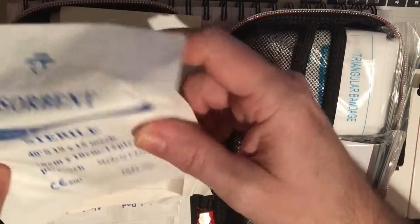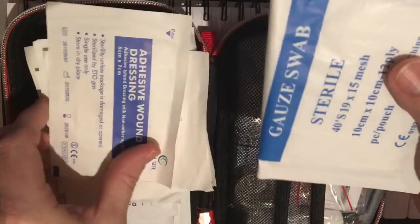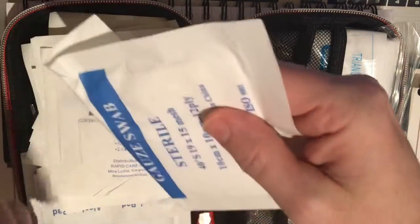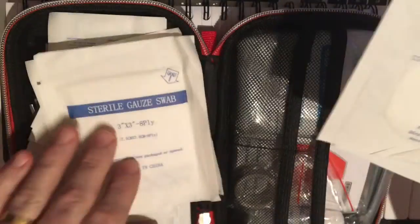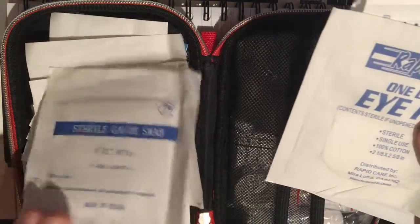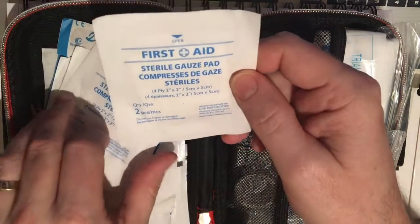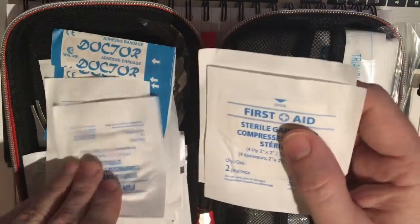We've got a medium to large size gauze, wound dressing, an eye pad, sterile gauze swab, another eye pad, sterile gauze swab. We've also got a smaller two-by-two gauze pad — four of those.